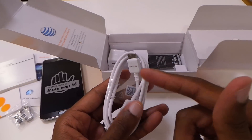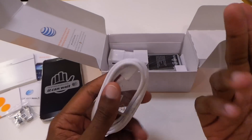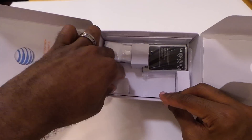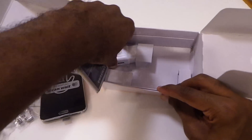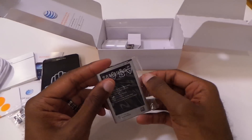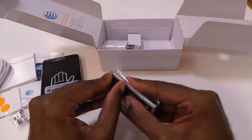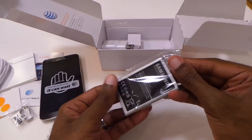USB 3.0 also has a higher milliamp hour rating, so you can charge it faster — this new cable should definitely be good there. Unfortunately, still no headphones in the box, and you get your normal power plug adapter. Here's the battery, which is one of the things — the Note has always literally had great battery life.